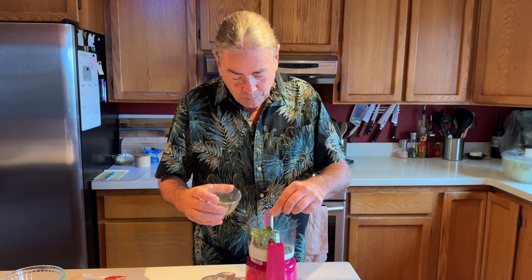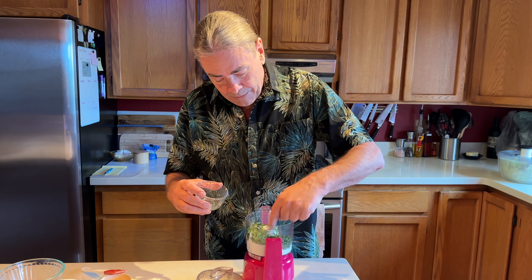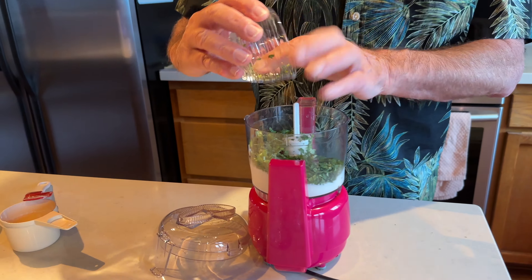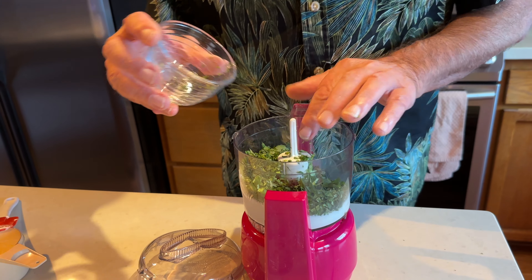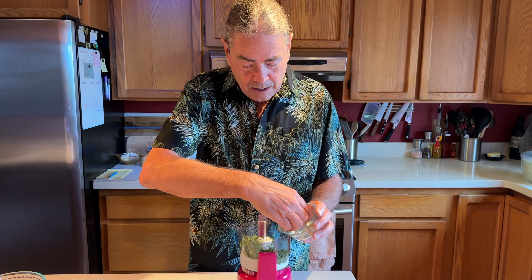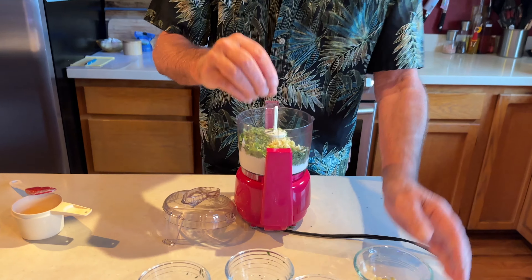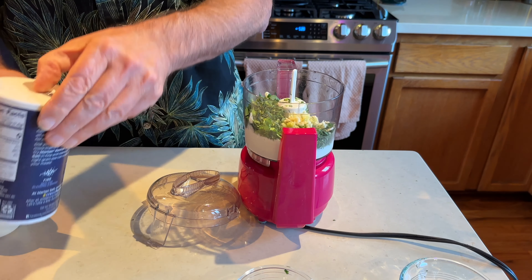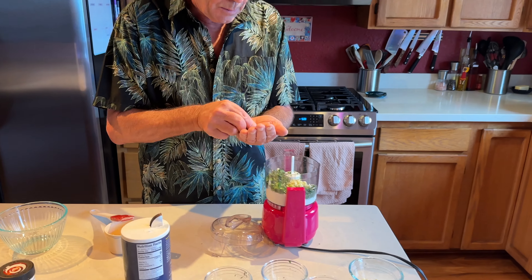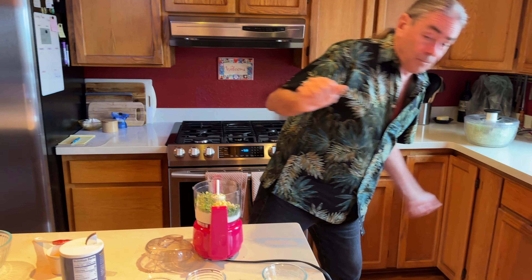You can use whatever herbs you'd like, but one thing I'd recommend having is a tablespoon or two of tarragon. For the life of me I can't grow tarragon here, so we have to find it in the store — it's a seasonal thing. We also need some garlic. I have five cloves here, but I think that's a little much, so I'm going to use three and see how it goes. Then just a pinch of salt and a pinch of pepper.